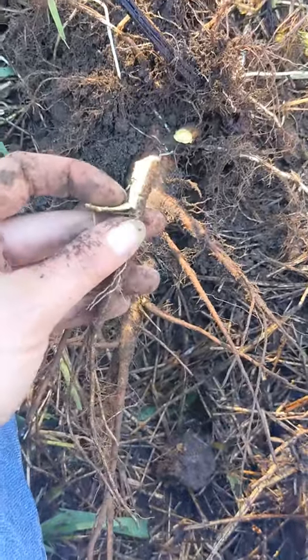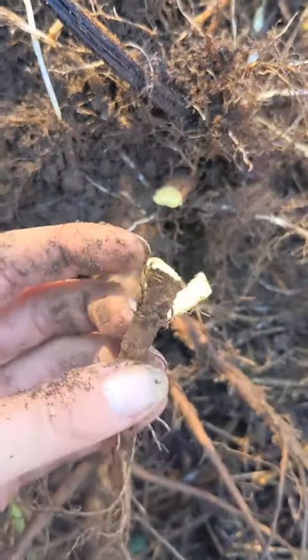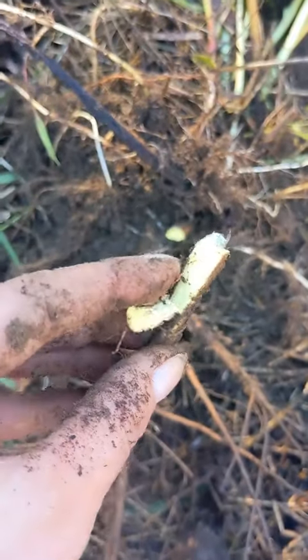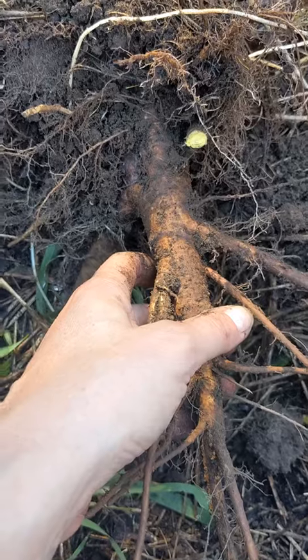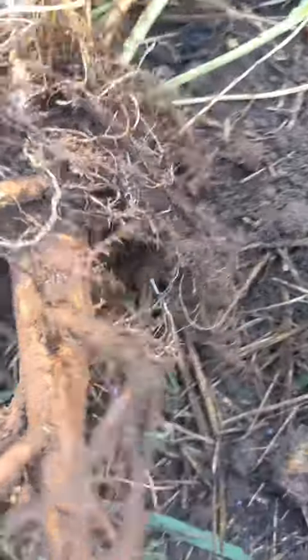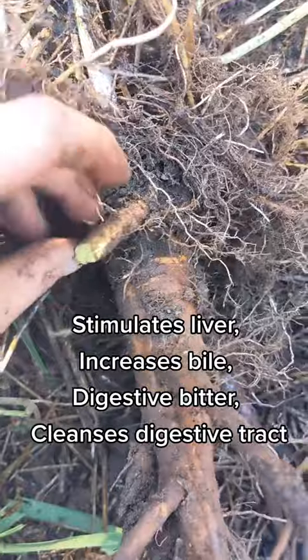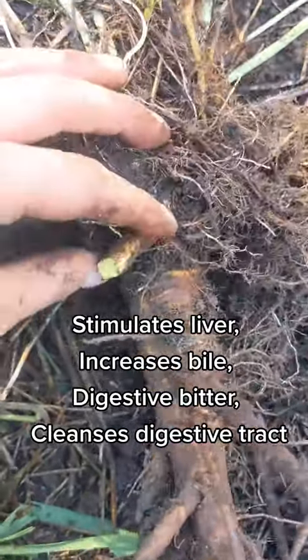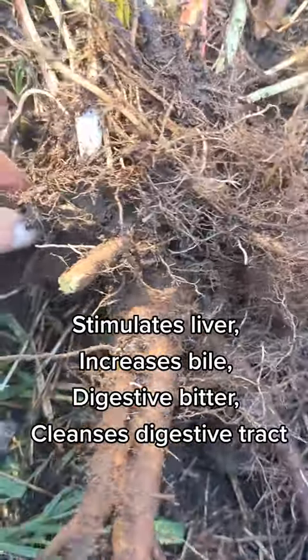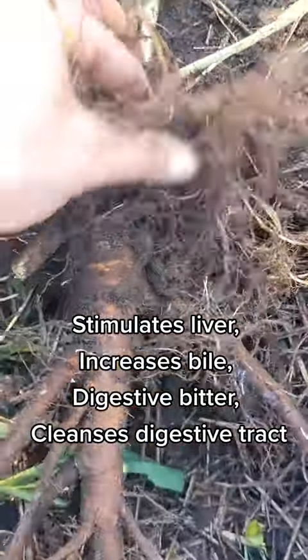There's yellow dock, burdock, bitter dock — I have a lot of bitter dock I can show you. This is the medicinal part; you want to tincture it, or dry it and encapsulate it, however you want to do it. This is also an activator — it'll help the other medicines in whatever your formula is to get absorbed more quickly.